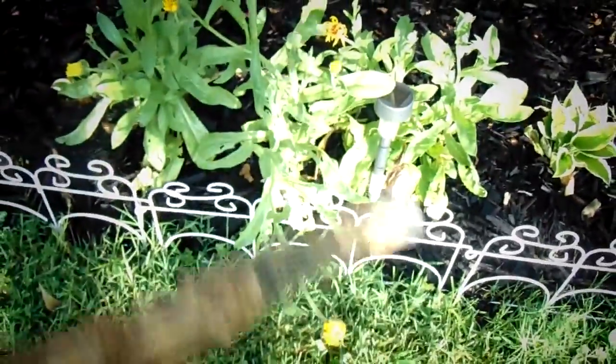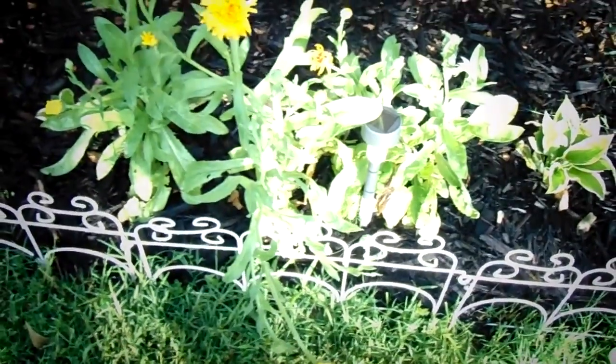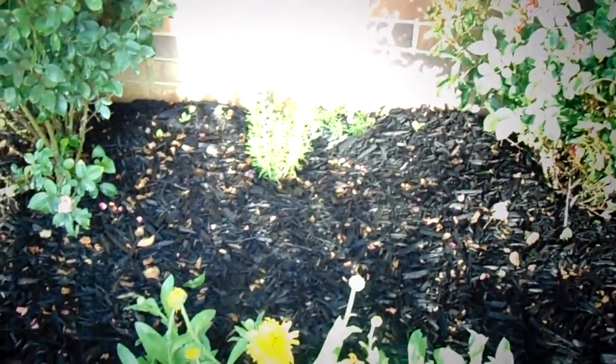So it looks like a black-eyed Susan, but it's not, I'm sure, because you see how that's got the dark nectar or pollen pad.